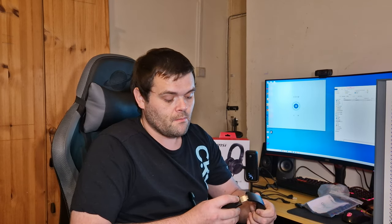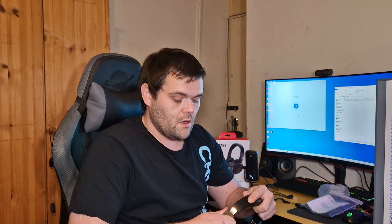Coming up next is the GK30 gaming keyboard and mouse combo — that will be next week. I'm having a bit of problems with my test bench at the moment so I've got to wait until I can get a part. I did reach out to MSI but unfortunately they can't help, but that's just one of those things.